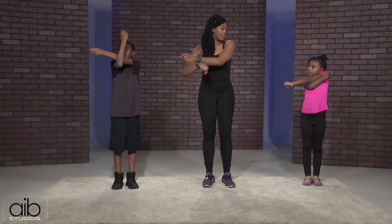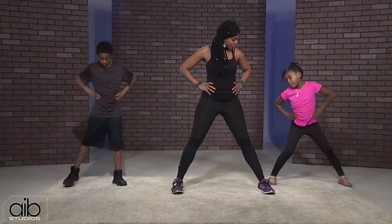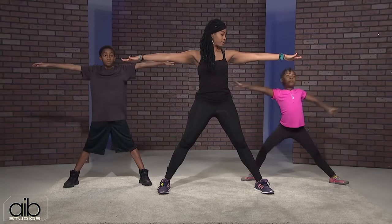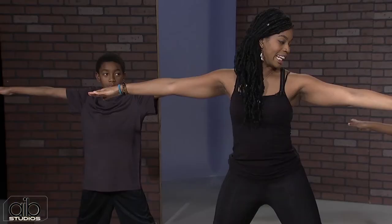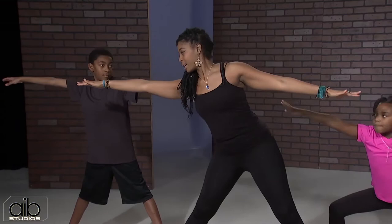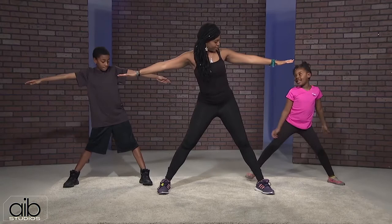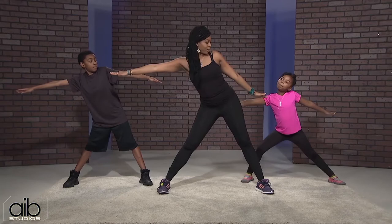Hands are going to be on your hips. Open up your legs more than hip distance apart and your arms are going to come out to a T position. That's the balance we're working on. You're going to reach side to side — reach this way and reach this way. You'll start to open up your hips because that's where our stabilization center is. Keep your legs straight.